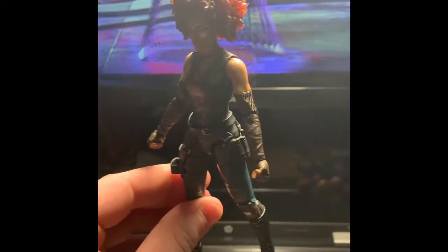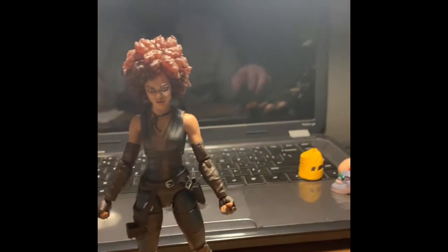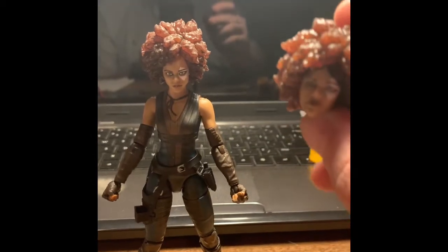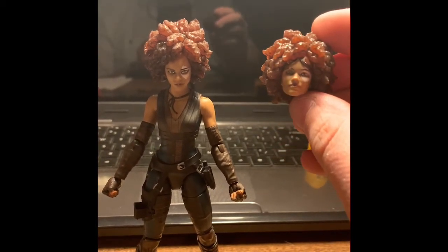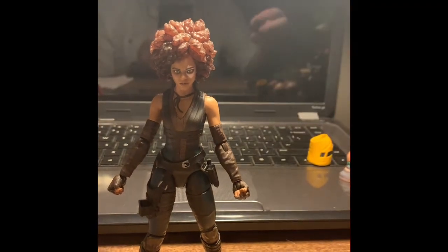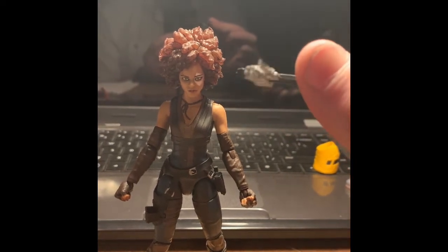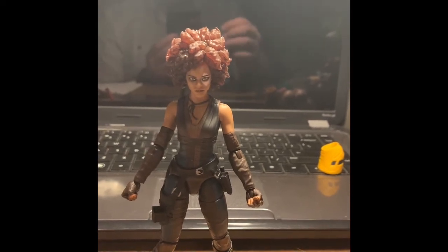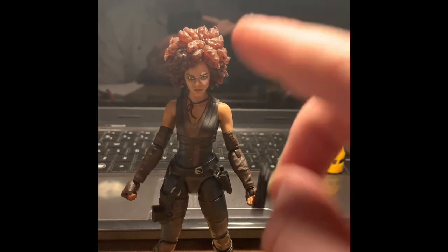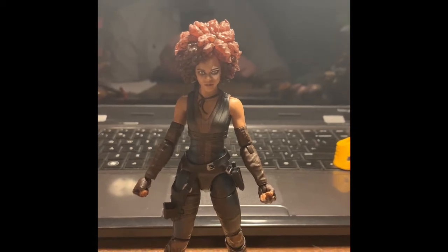Her hair is almost translucent — I don't know if you guys can see that really well, but probably can in the light I have it. Moving on to accessories: she has an alternate head with a slight smirk, not much of a difference at all. I'll place that on the figure and let you guys see it in just a moment. She has two Uzis — first time we've seen those guns — and then she has her pistol as well that goes in her holster.